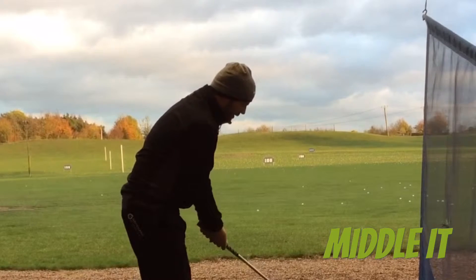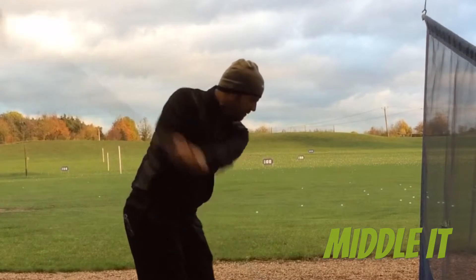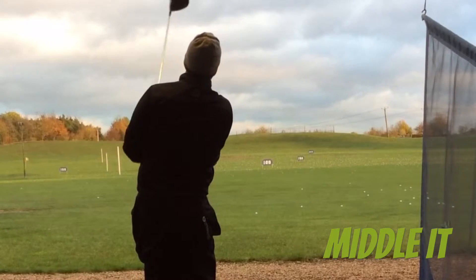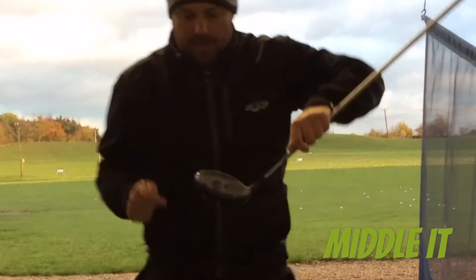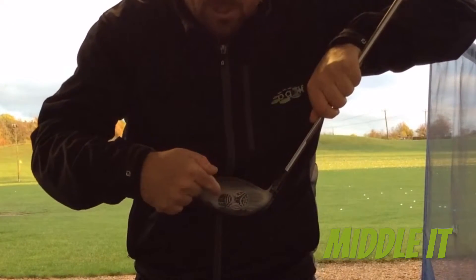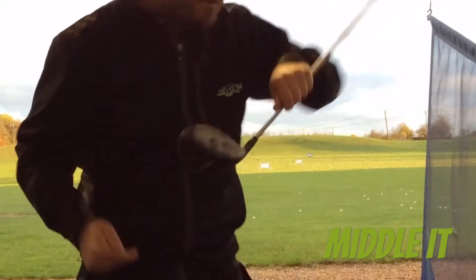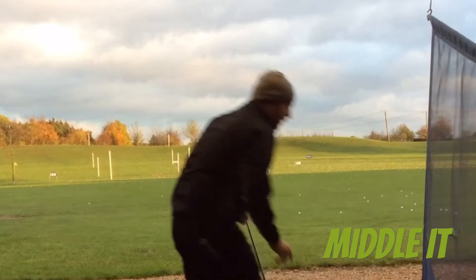I'll aim to hit this one a little bit nearer the toe, just so that you can see the difference on the face. Yeah, that was right out the toe — you can see that there, clearly. First one slightly middle to heel, that one out the toe. Ball just started right and stayed there. Without question would have been lower ball speed. Didn't feel as nice off the club face.